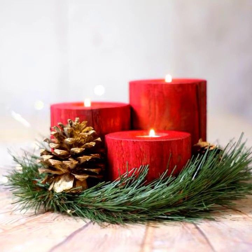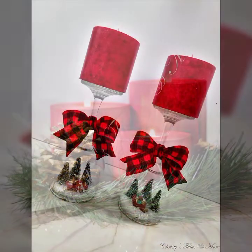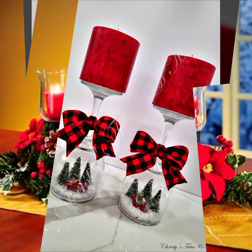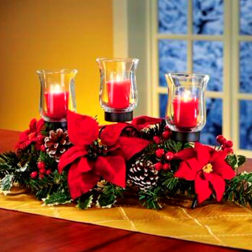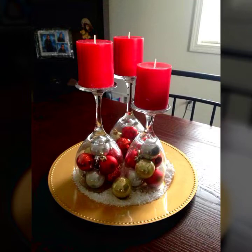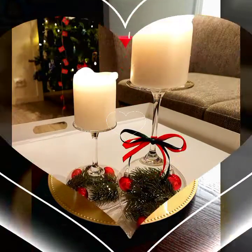These candle holder ideas will decor your table very stylishly and make your home very beautiful. The Christmas celebration ideas are going on and everyone wishes to decor their home in a stylish, beautiful, and amazing way. This collection is for you if you are searching for candle holder ideas.